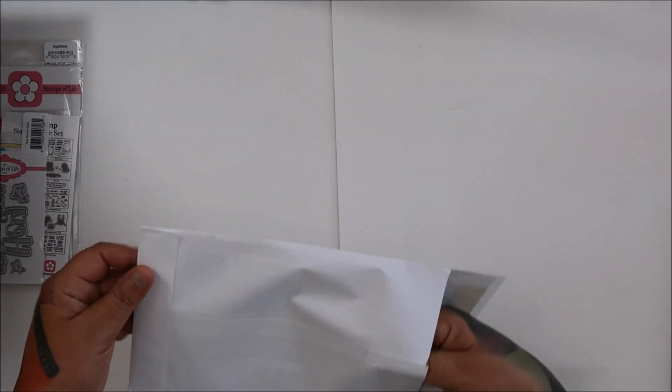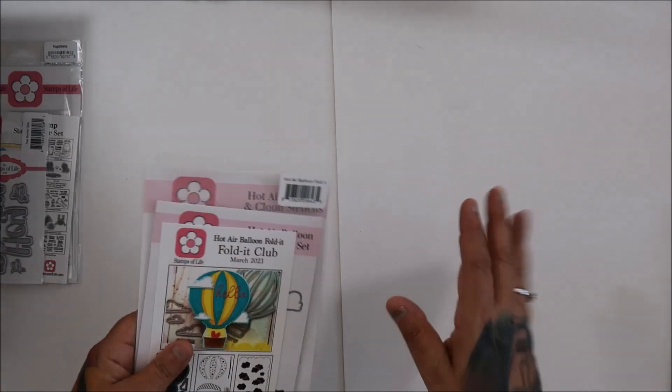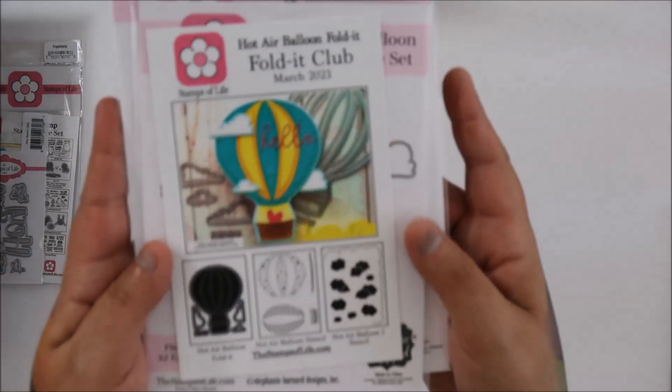This one is more on the expensive side — it's like $40. And like I said, every month I'm like, do I keep it, do I not? So I'm still keeping it.